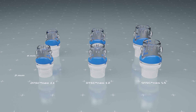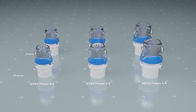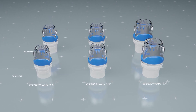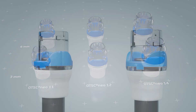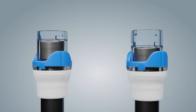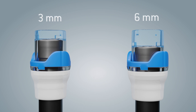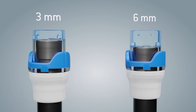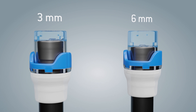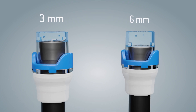The clips are mounted on matching application caps. The caps are available in system sizes 11, 12, and 14, and all three sizes are available with a cap depth of 3 or 6 millimeters. The appropriate clip type and system size is selected by the user and depends on the requirements of the respective procedure.